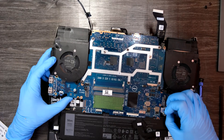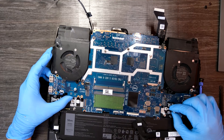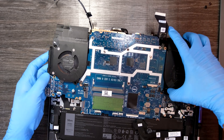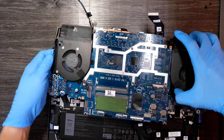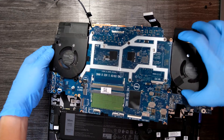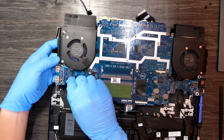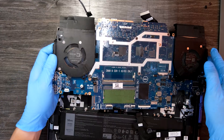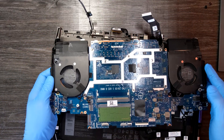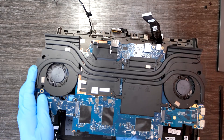Oops, there was one more cable that I had to disconnect. And there was one more to disconnect. Okay, the motherboard has finally been removed and that was how to disassemble this laptop to upgrade RAM, SSD, battery, and the motherboard. Thank you for watching.